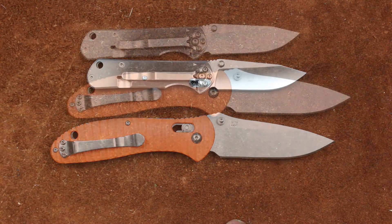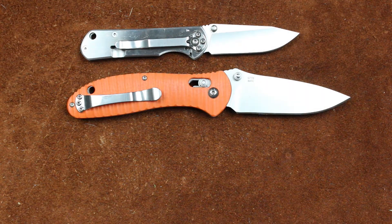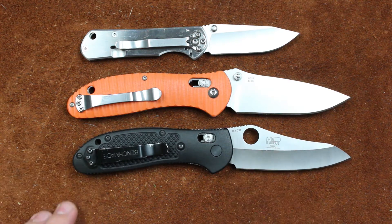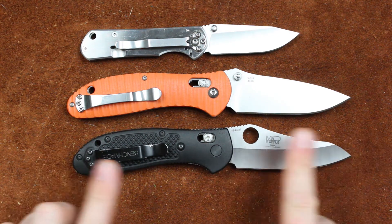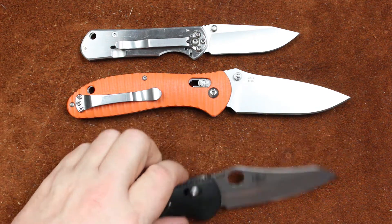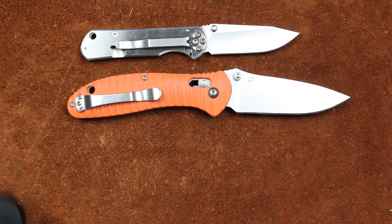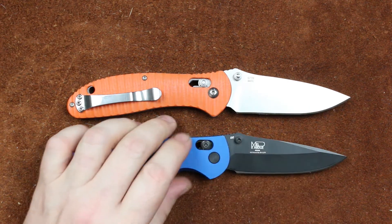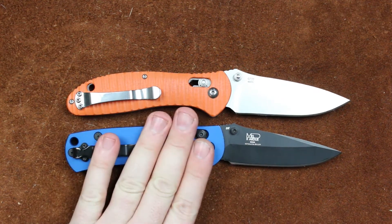By copies, what I mean is — I don't know how Sanrenmu did it, but I'm sure that Ganzo did this: they took one of these knives, probably not the 550HG model, probably the standard model, scanned it into their CAD program, took a couple of measurements, plugged it into the CAD program, and then made adjustments for their manufacturing processes. And that is how you come up with a Ganzo 739.